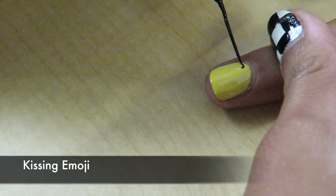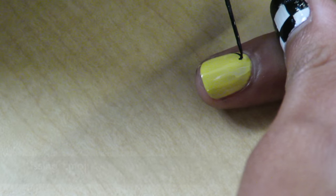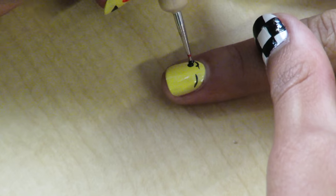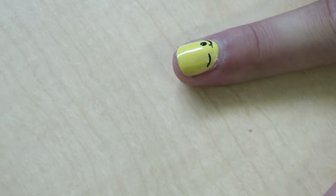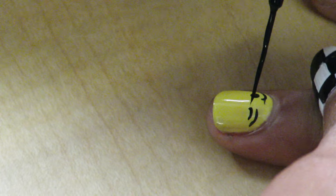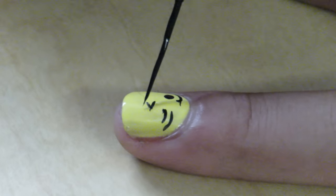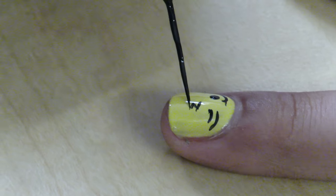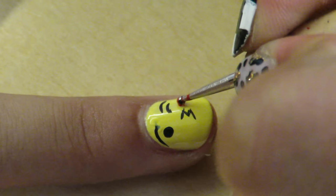Using a black striper on the yellow nail, make two curved lines at the top to make the eyebrows. For one eye, make a black dot, and for the other, make another black curved line. Next, make a zigzag mouth. Using a dotting tool, make a red heart.